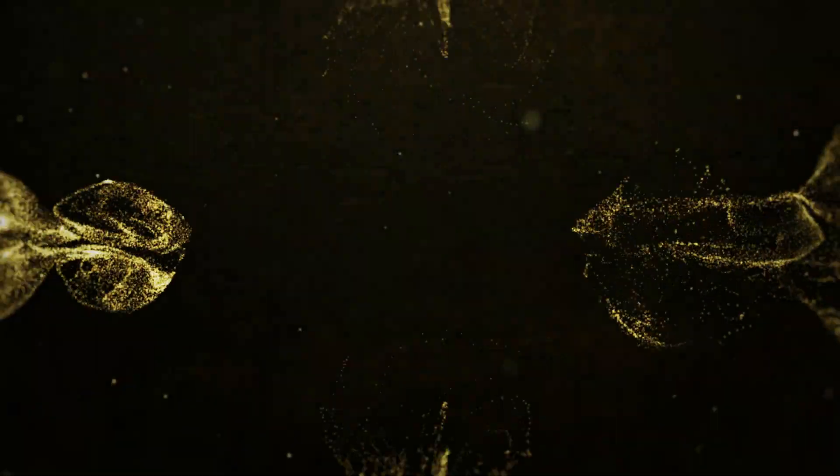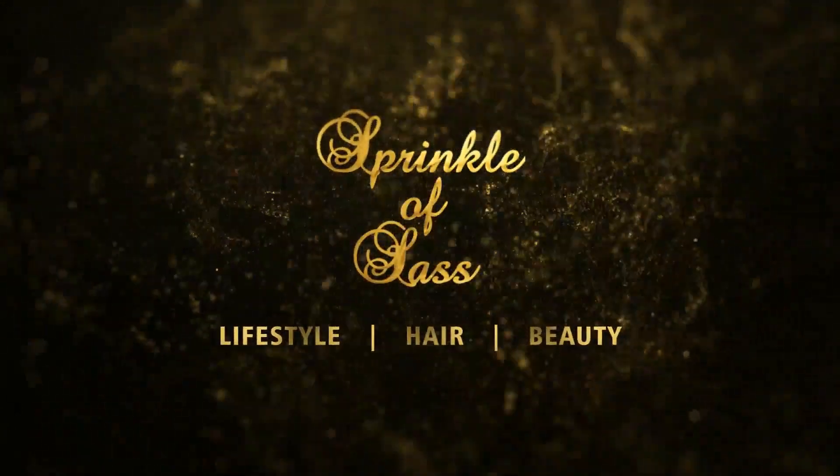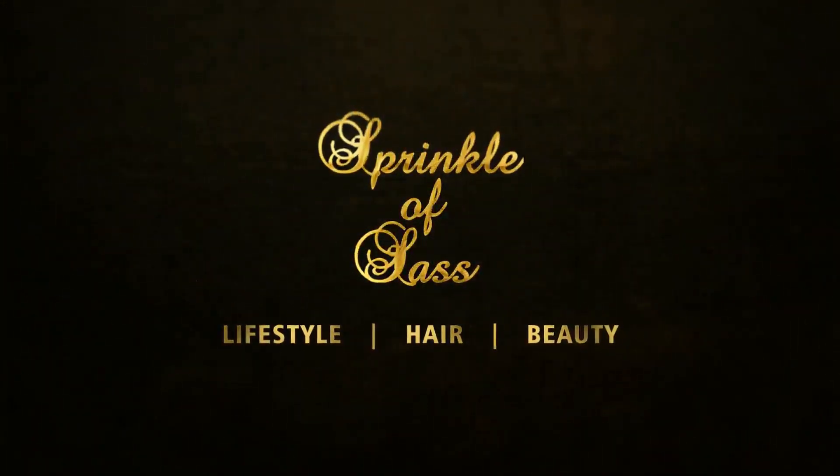Hi guys! How is everybody doing? Welcome back to my channel! In case you're new here, my name is Nde Tamgiri and this is Sprinkle of That. It's been a minute since I did a video — and one that is makeup related. As you can see, I don't have any makeup on yet, because I'm doing a very exciting video today.